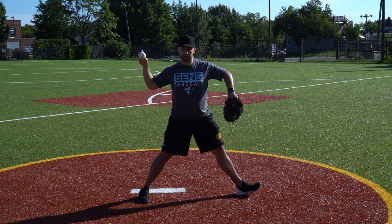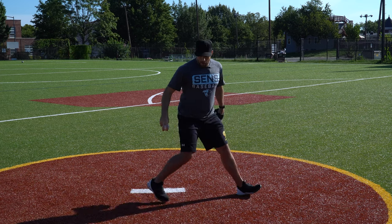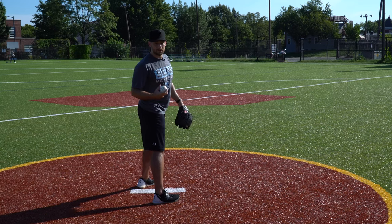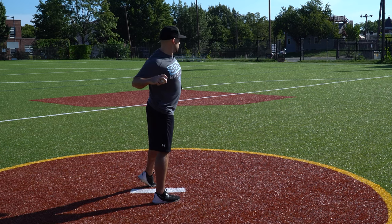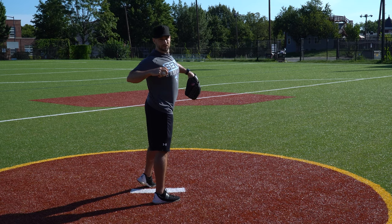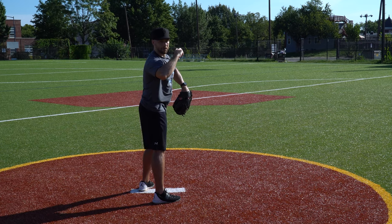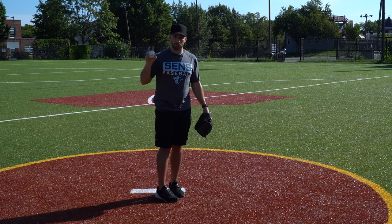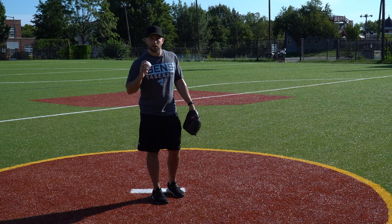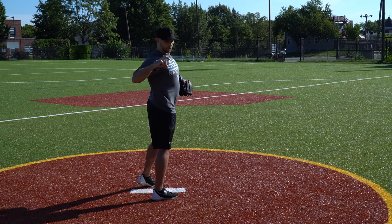Number one, I want the ball facing the same direction as my chest — not toward center field like we used to teach and unfortunately still teach. Number two, I want my shoulder blades pinched all the way back. When you see major league pitchers in still photos, you see this big W shape where their elbows really pull back like wings. That's important because it hitches the arm up with the body as it starts to rotate, preventing you from just pushing the ball.